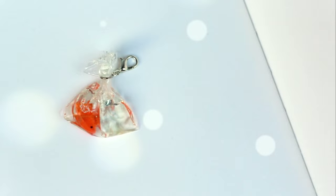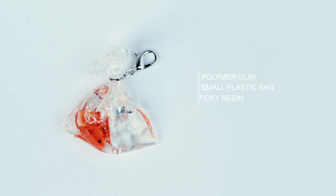For this project, the major materials you will need are orange polymer clay, a small plastic bag, and two-part epoxy resin.